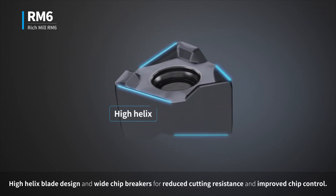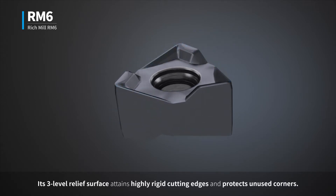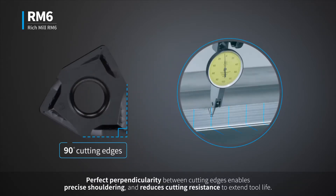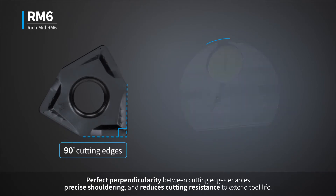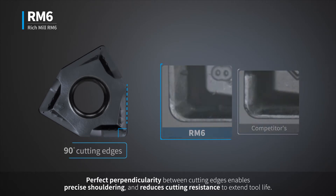It features reduced cutting resistance and improved chip control. Its three-level relief surface attains highly rigid cutting edges and protects unused corners. Perfect perpendicularity between cutting edges enables precise shouldering and reduces cutting resistance to extend tool life.